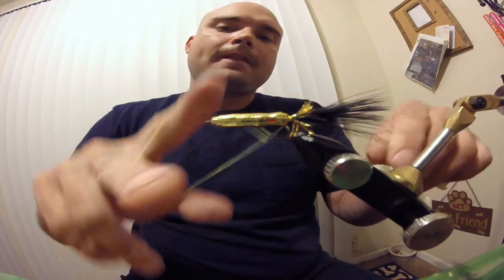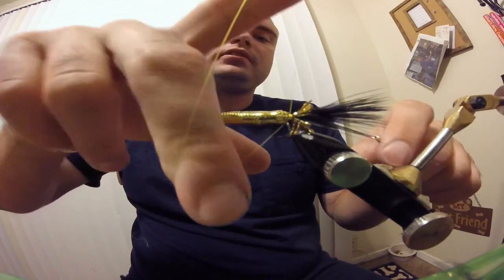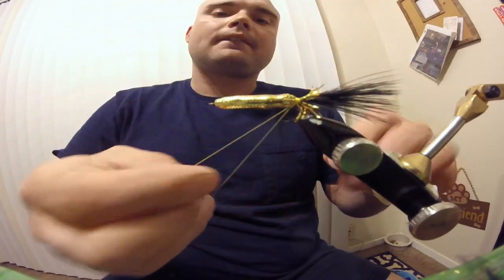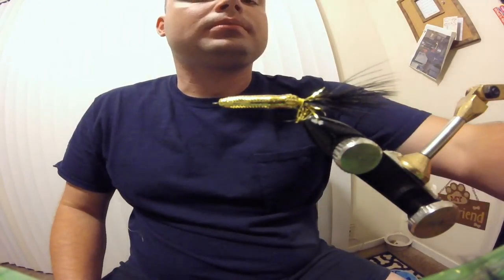Just lash it down. You can fish it like this and it's fine, but I like to trim out that little bit of fray. Go ahead and do a five turn whip finish, then cut or break off your thread.